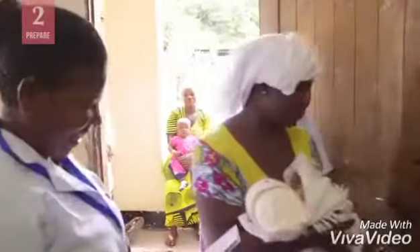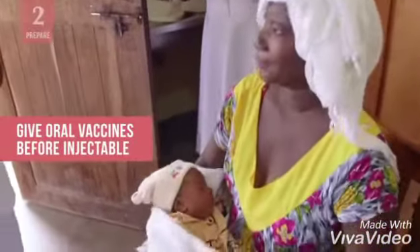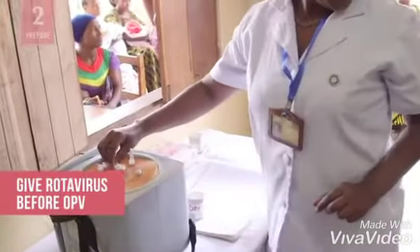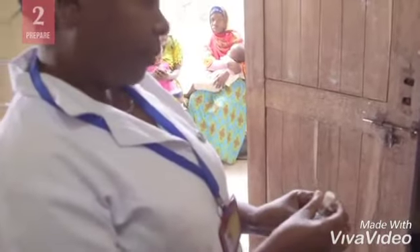If you're giving multiple vaccines, give oral vaccines first while the infant is still calm, and then follow with the injectable ones. Rotavirus vaccine comes before polio since it has a larger volume, and it may be better to give it when the infant is most calm.